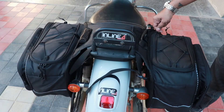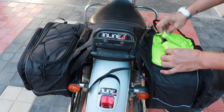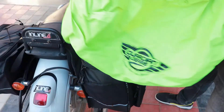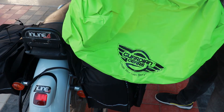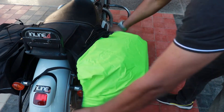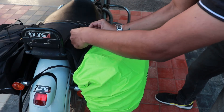You also have the provision of dry bags inside the saddlebag, which is optional and you have to buy separately. You also get rain covers with these saddlebags and you can put them on like this. Plus there is velcro here which you can loop it here.